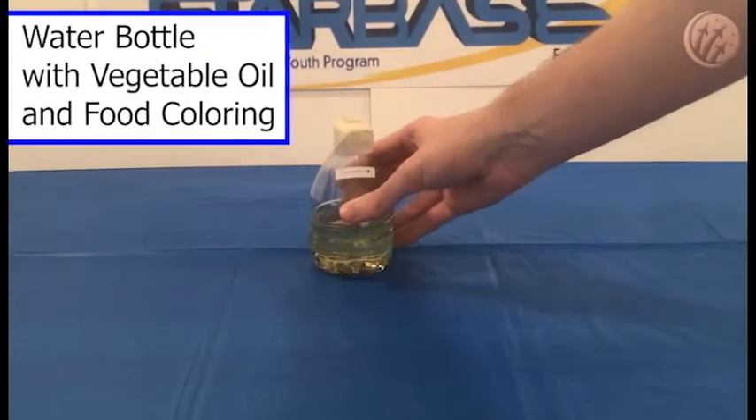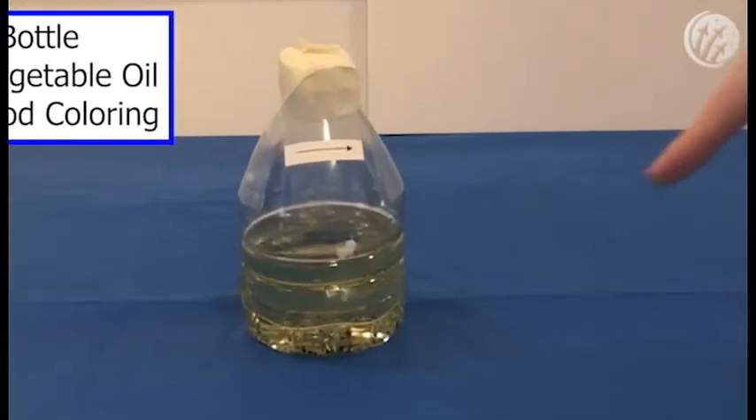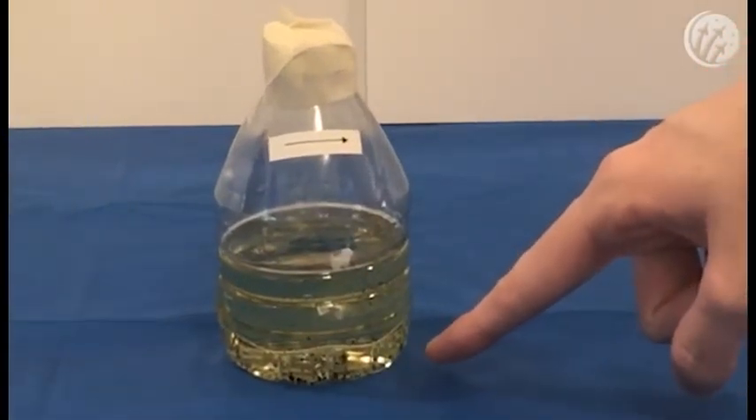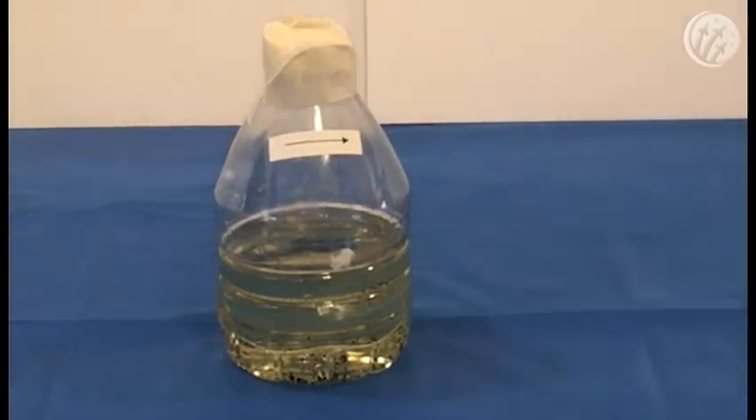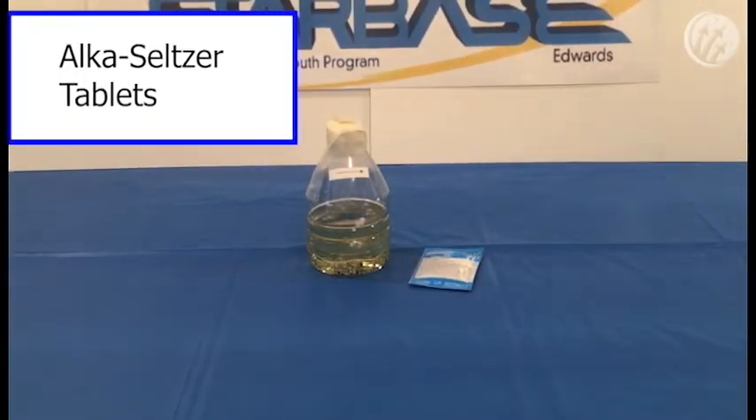First, we'll need the water bottle from your science kit that's already filled with vegetable oil. Note that in the bottom of the bottle, there is food coloring. Next, we'll need the packet of Alka-Seltzer tablets, which should also be in your science kit.